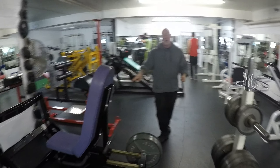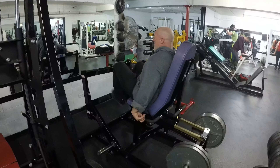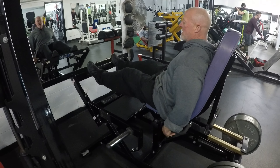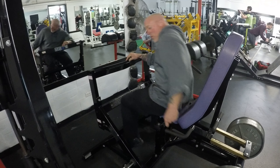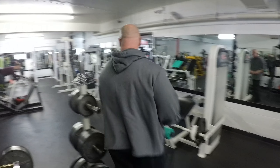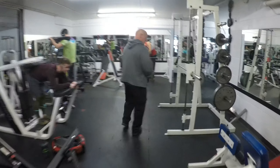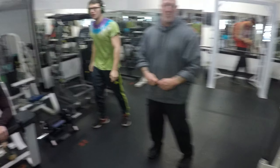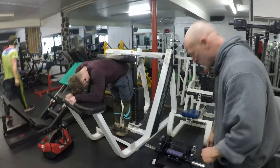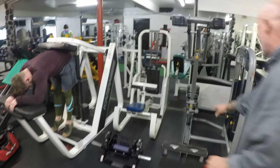Here's calf machine number one — a seated calf press. You just get in here like so and press with your calf. That's calf machine number one. Moving over here, we have a donkey calf raise — probably the only gym in northern Colorado that has that. And this one is for your tibialis, the front part of your calf. So we've got seated calf, standing calf, and the donkey calf raise.